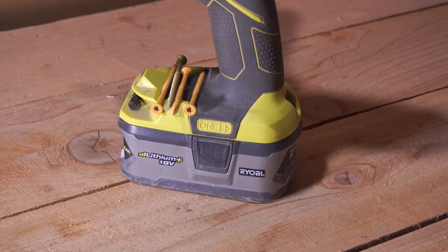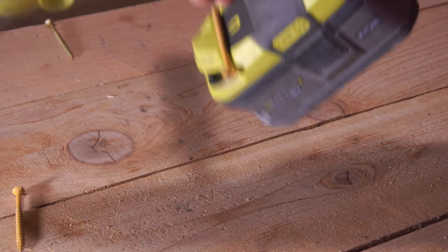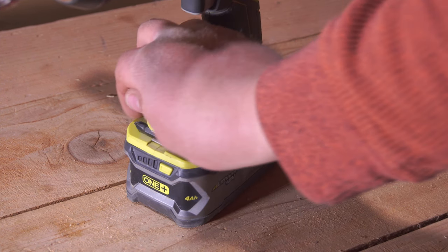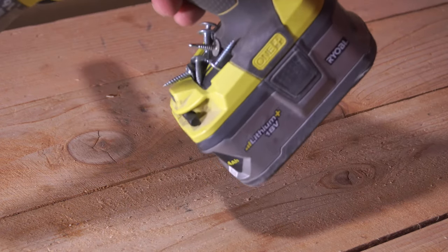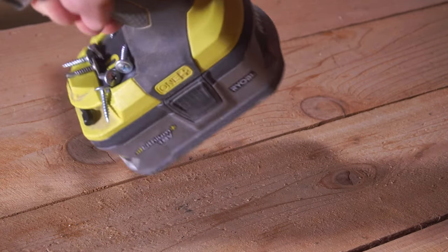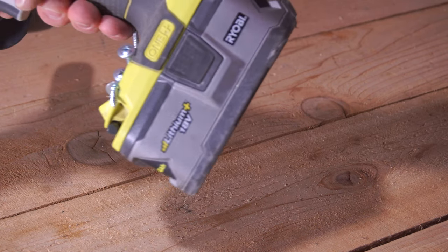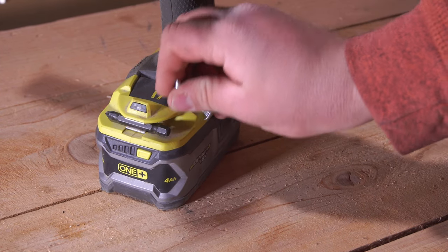Next up we have the magnetic holder, located at the base of the tool. It's not going to be as useful for larger fasteners such as deck screws, drywall screws, or construction screws, but if you're using smaller fasteners — like screws for cabinet hinges or attaching metal to wood — this feature is going to be incredibly useful. It also comes in handy for storing your driving bits when switching between different bits. This is a feature you'll only find on older Ryobi tools, as newer models replaced it with a slightly more powerful light, which in my opinion was a mistake.